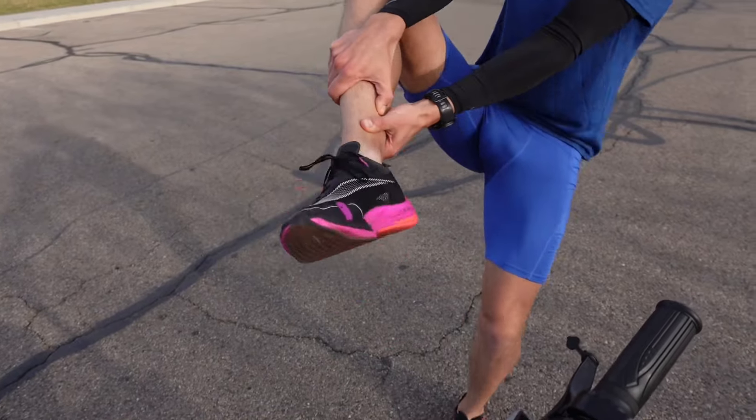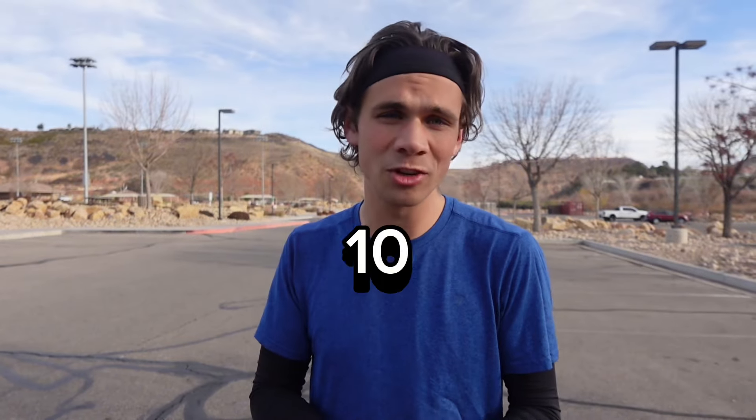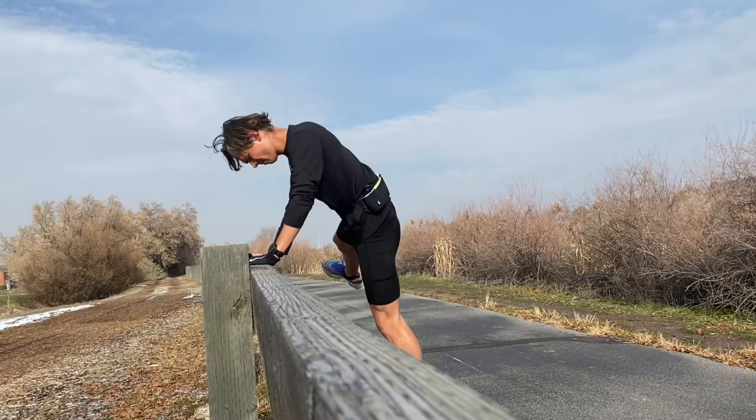Vaporfly Next Percents. Step number four: warm-up. Warm up properly — get in at least 10 to 20 minutes of a warm-up jog, do some dynamic stretches, and get your shoe changed.